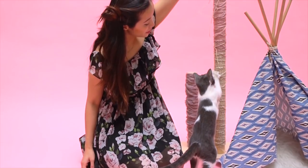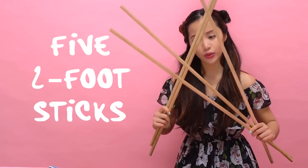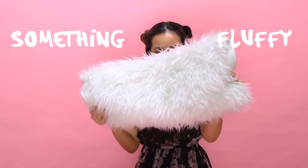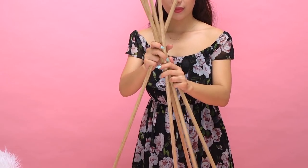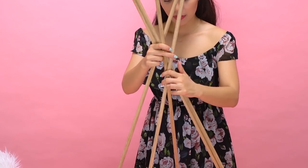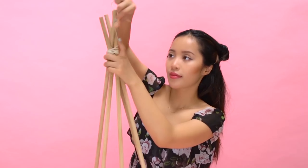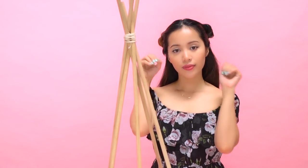Elevate your kitty's nest by making this kitty teepee. You'll need five two-foot sticks, some string, fabric, safety pins, a pillow, soft rug, or blanket. Begin by creating the structure of your teepee with the five sticks and fan them out like a tent. Once you have your sticks in place, weave your string in and out of the sticks and begin wrapping them together towards the top to secure it in place.